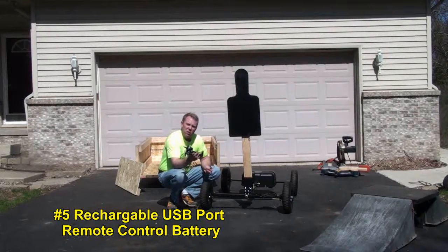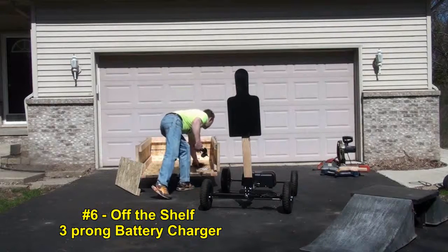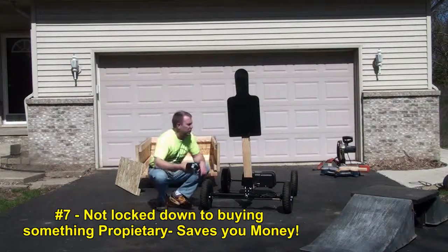We have USB ports in most cars now, so as you're on the way to the range or wherever you're going, plug it in and charge it up. It also comes with the charger for the battery system — real simple, real easy. These are all off-the-shelf parts. You can order them anywhere, so you're not locked into buying something proprietary that's very expensive.